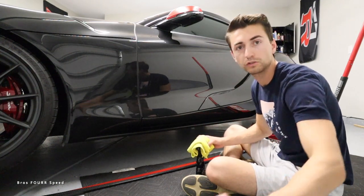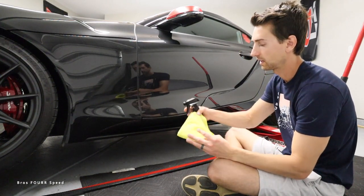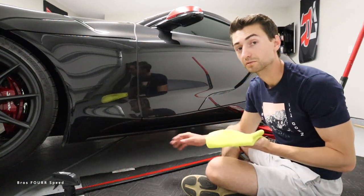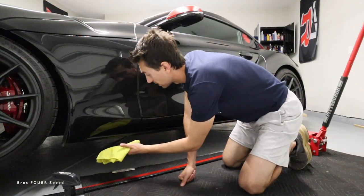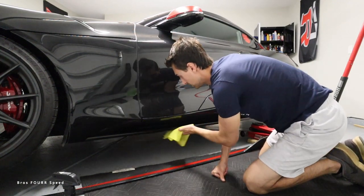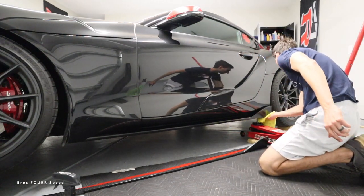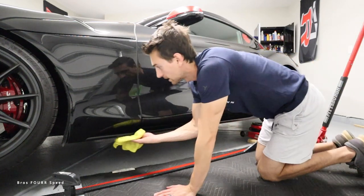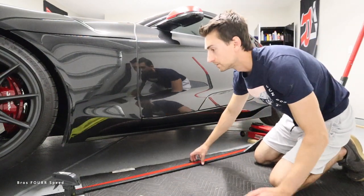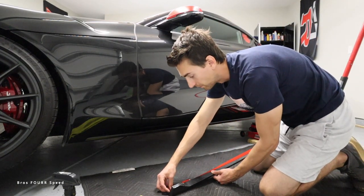Since this is going to be adhesive first and then screwed on using small screws — super inexpensive, easy screws to find — I'm going to use some wax and grease remover and clean the underside so that the adhesive sticks really well. This is going to be a pretty secure design, so I want to make sure we get underneath the paint and all underneath the side skirt. Clean the whole underside nicely, and as you can see we got a little bit of dirt off. From here, I'll go ahead and peel off the majority of the 3M tape.